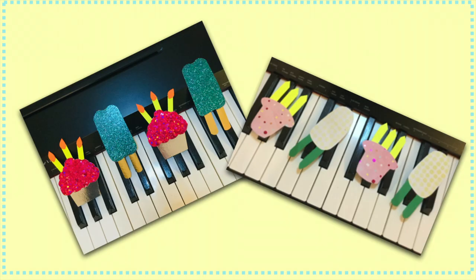If you like doing arts and crafts, here are some examples of cupcakes and popsicles you can create for your own piano.